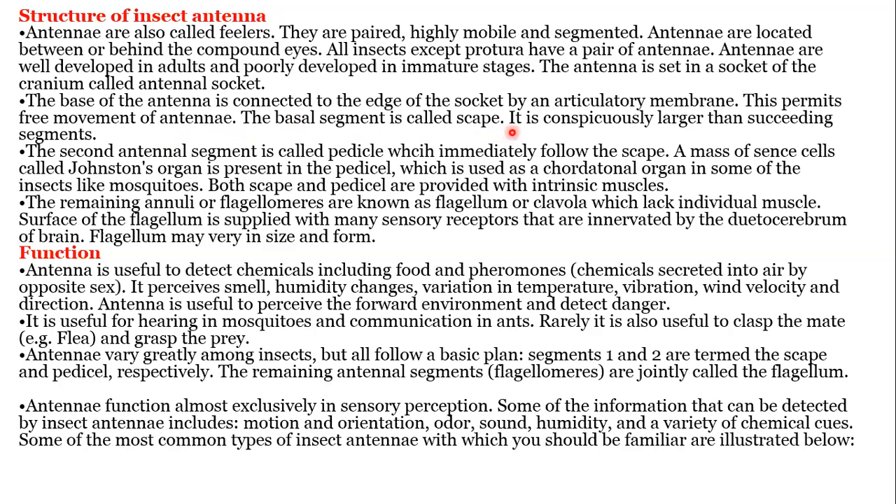The basal segment is called the scape — it is conspicuous, larger than the succeeding segments. The second antennal segment is called the pedicel, which immediately follows the scape. A mass of sensory cells called Johnston's organ is present in the pedicel, which is used as a mechanoreceptor organ in some insects like mosquitoes. Both scape and pedicel are provided with intrinsic muscles. The remaining annuli or flagellomeres form the flagellum, which lack individual muscles. The surface of the flagellum is supplied with many sensory receptors innervated by the deutocerebrum of the brain. The flagellum may vary in size and form.